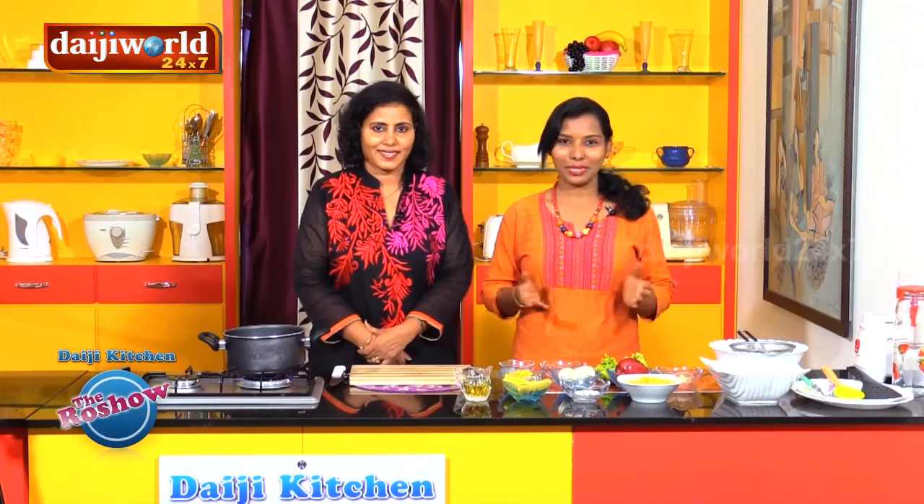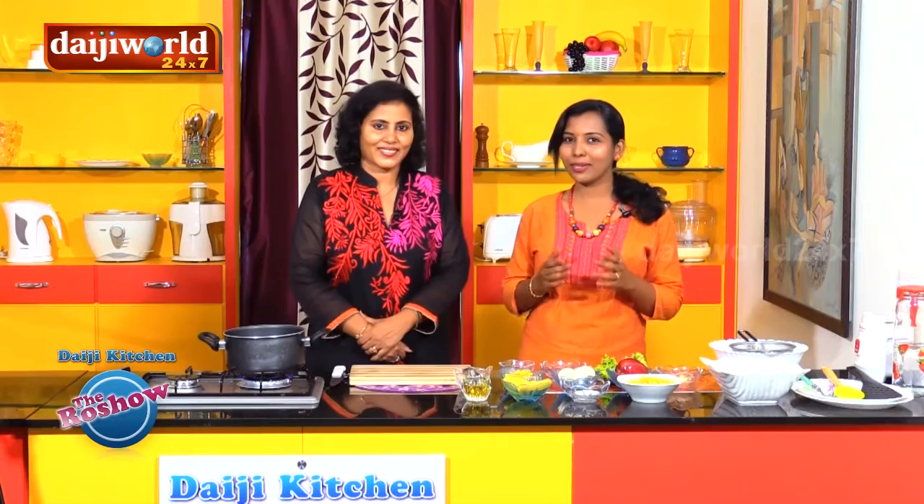Welcome to Daiji Kitchen. Today's recipe is an Easter Special Egg Pasta Salad. We are going to make the Easter Special Egg Pasta Salad.